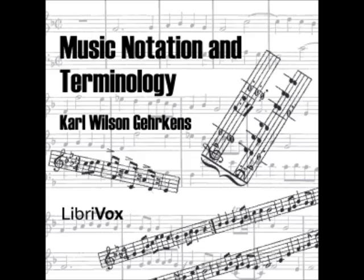Section 10: The tie usually connects the heads of notes. Section 11: The dot after a note always appears on a space, whether the notehead is on a line or space.